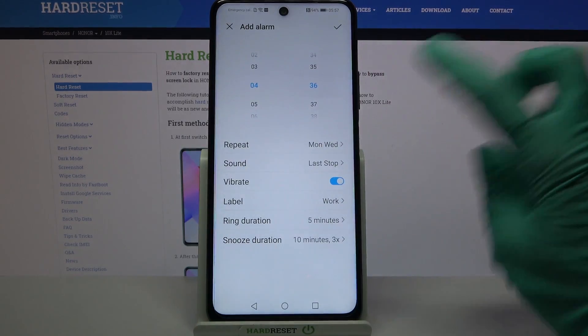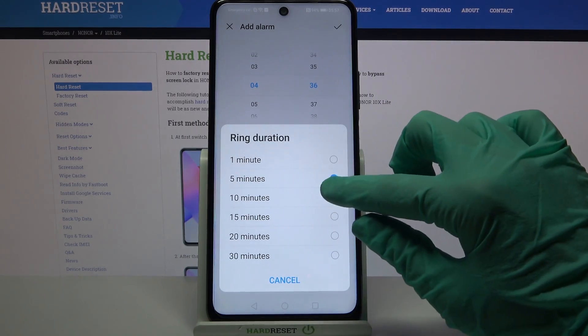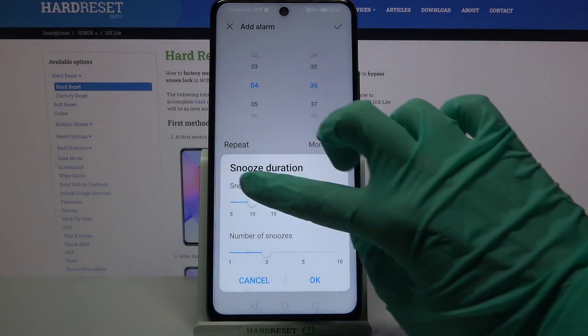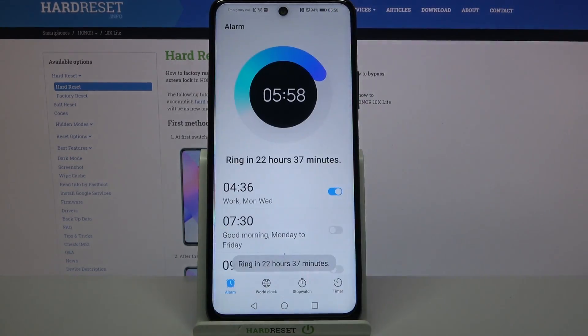Then go back again and tap on Ring Duration. Over here you need to pick how many minutes by clicking on one of the options, and set the Snooze Duration by swiping left or right. When you're done, click OK.